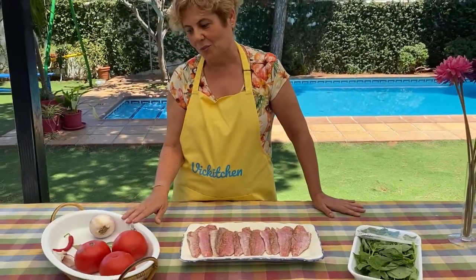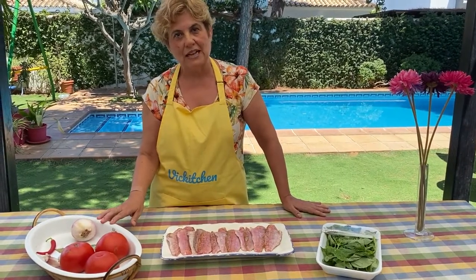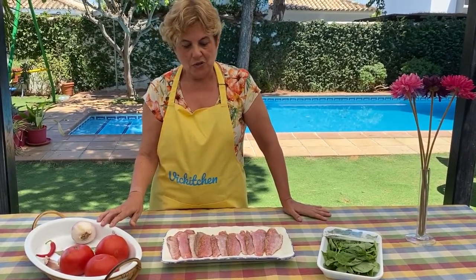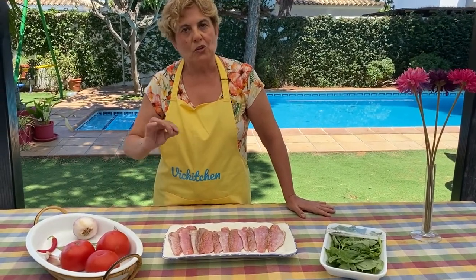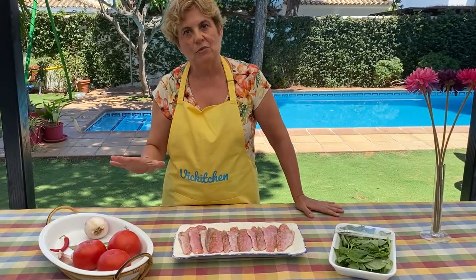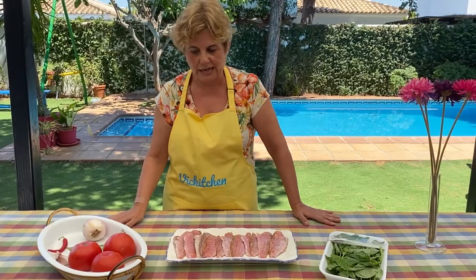Ahora lo que vamos a hacer es trocear el tomate, la cebolla y los ajos para hacer la salsa. Cuando tengamos la salsa preparada, los salmonetes los pasaremos por la sartén, muy poquito, por un lado y por otro, y los añadiremos a la salsa. Y ahí habremos terminado nuestra receta de salmonetes a la libornesa.